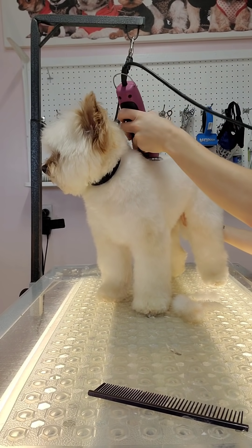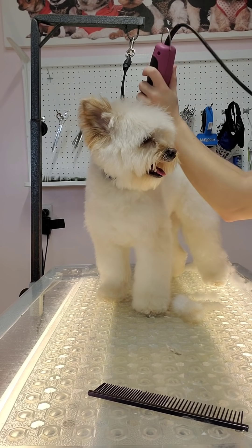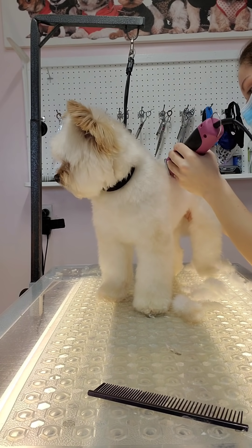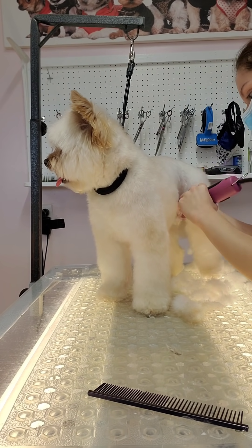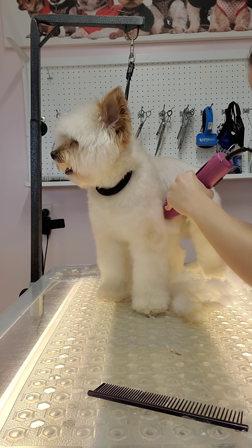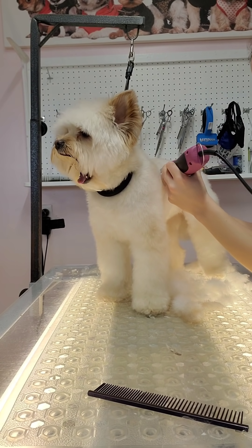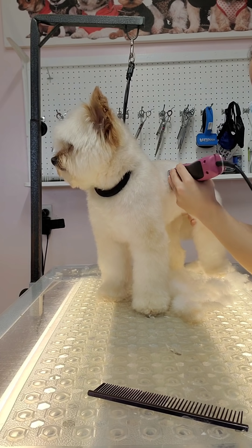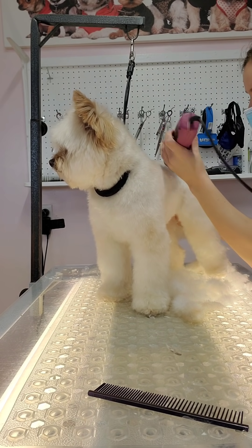Going back to Rosie's groom — I'm using a 3¾ skip tooth blade on her back and torso, and I'll do her legs in a different blade. A lot of groomers don't like skip tooth blades because they can be dangerous — they're very sharp and pointy. If you're a first-time groomer, I'd avoid using a skip tooth. Instead try a full tooth, or a comb attachment blade similar to the 3¾, which would be a half-inch attachment comb — put a 30 on your clipper and attach the comb for the same length as the 3¾ skip tooth.